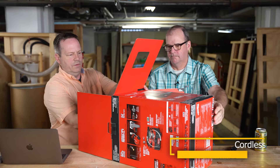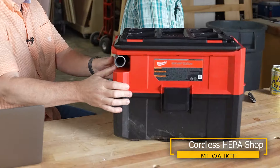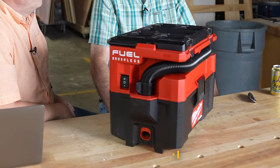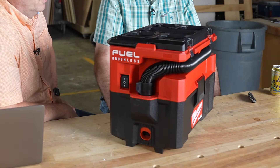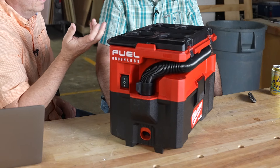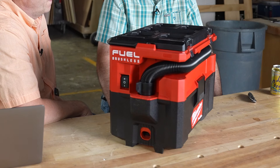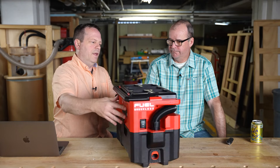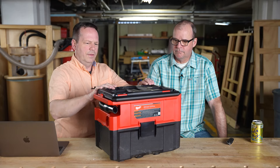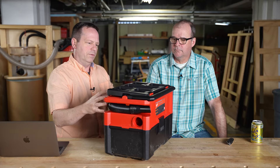Not so long ago, HEPA shop vacs were really expensive, and cordless HEPA shop vacs are really expensive. Now there's a whole crop of them out there that are less than 200 bucks. And there's the battery power to run them. This one is Milwaukee, and it's a little bit bulky.